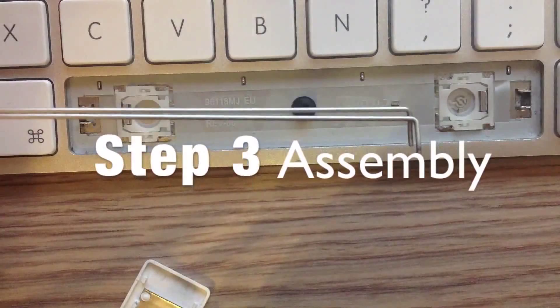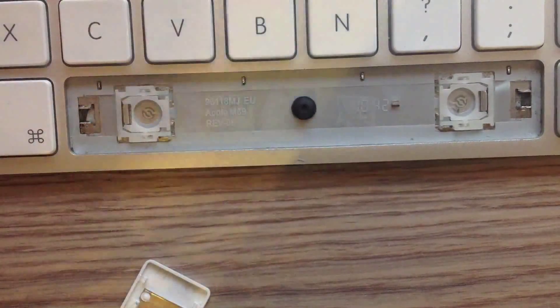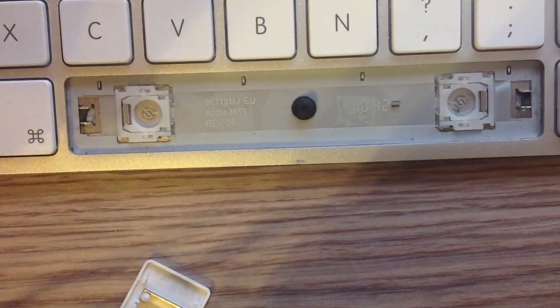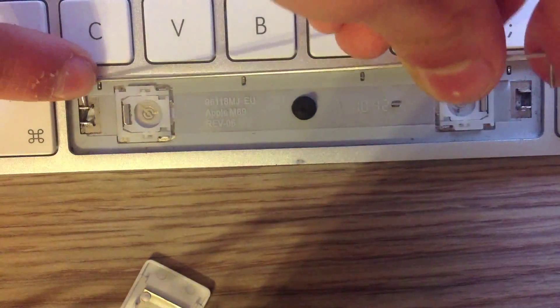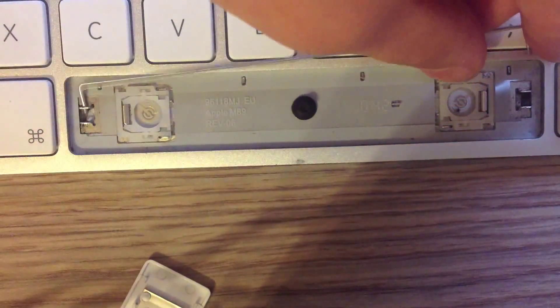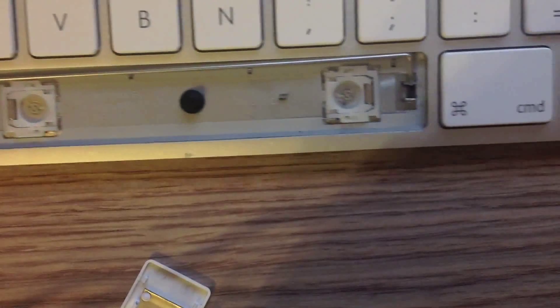Here's the third part, guys. You have the metals, and as you can see, you just pulled off your spacebar keyboard key. There you can see the inside of the keyboard. I'm going to show you right now — just put it in there.